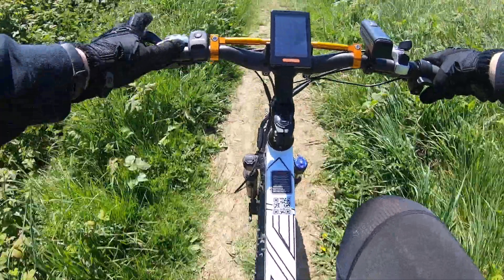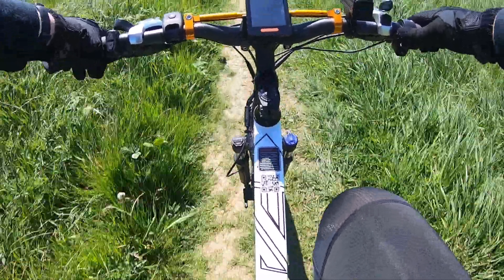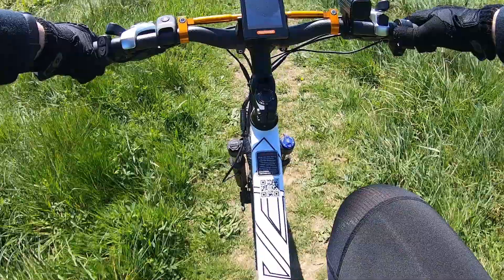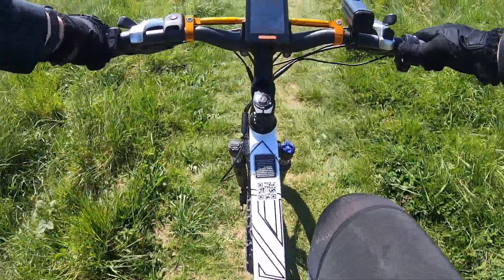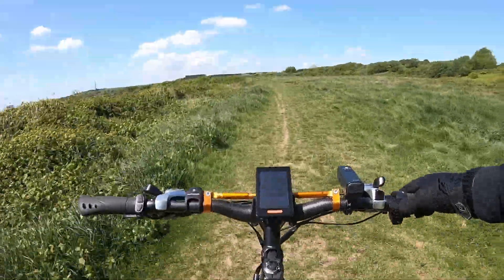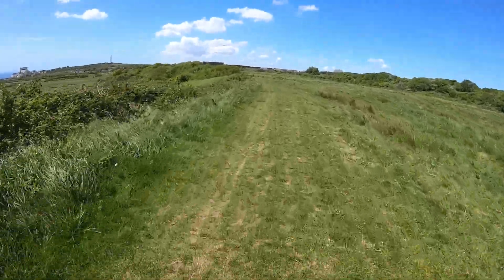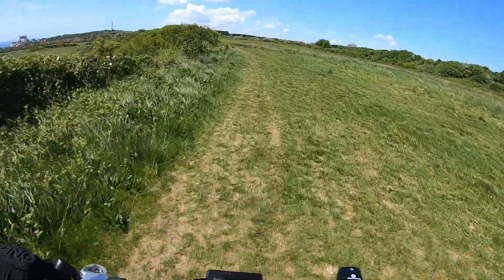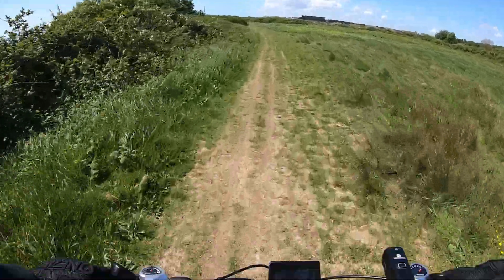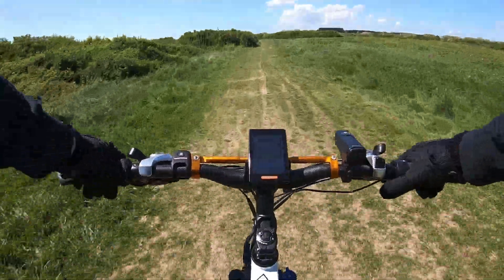We've also got a Rock Bros horn - don't ask, I had to put it on because I took off my front headlight and that's where the horn was. I'm going to swing right this time, stand up, and use a bit of throttle. Whoa, this thing is picking up speed - oh my gosh! This is why everyone should have e-bikes. This thing is quick, I'm not even joking.